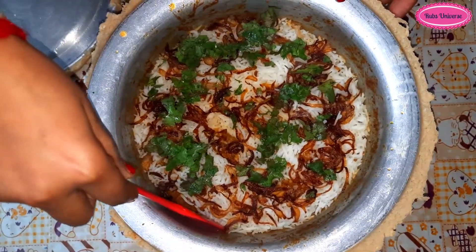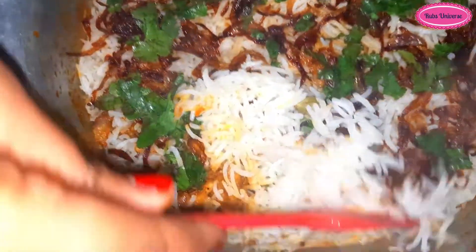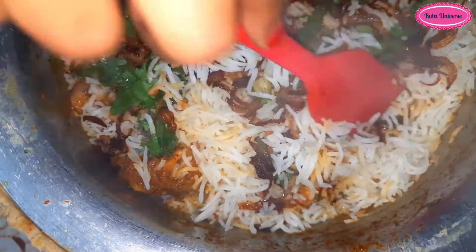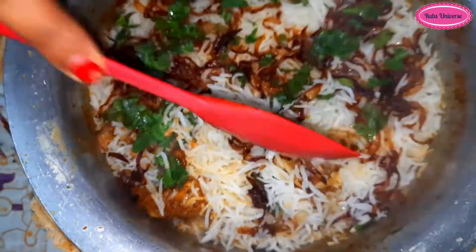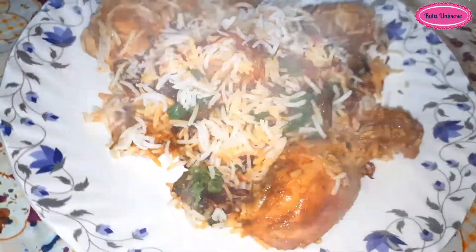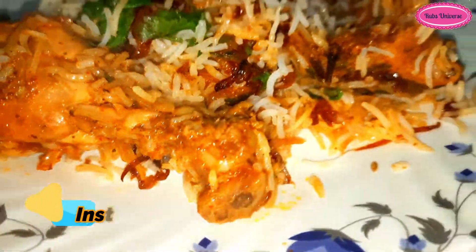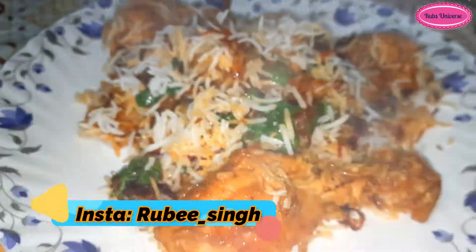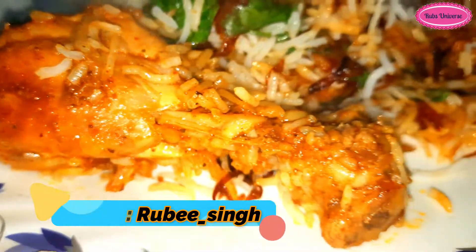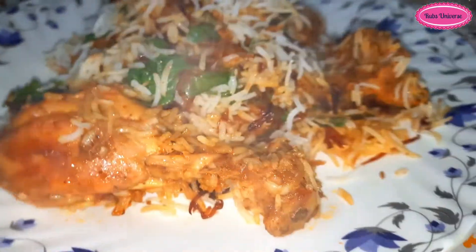You can see that the chicken is not overcooked and it is completely done. Please try this chicken biryani at home and tell me in the comments. I hope you liked this biryani. Thanks for watching. Do like, share and comment on my video and do not forget to subscribe to my channel.